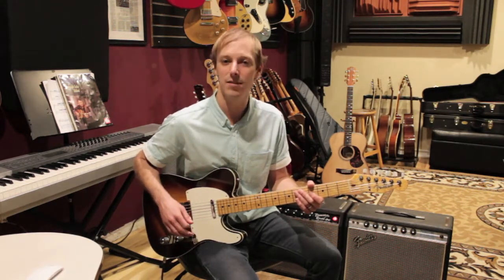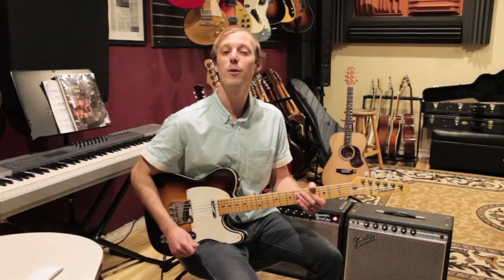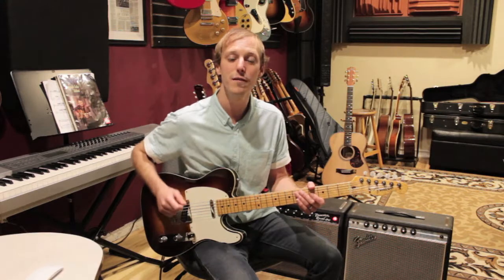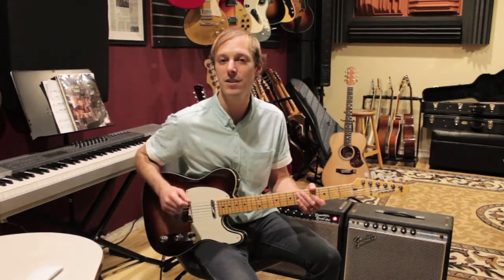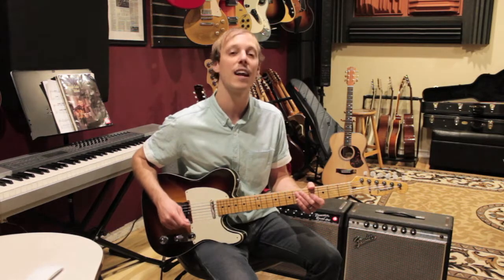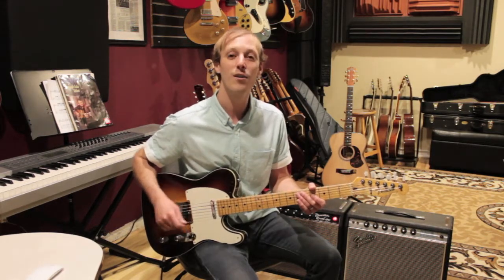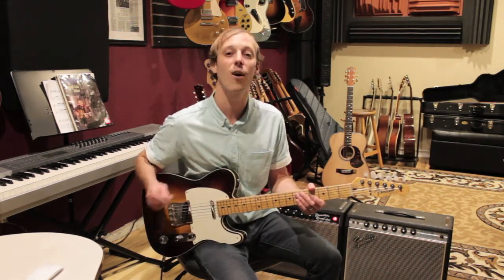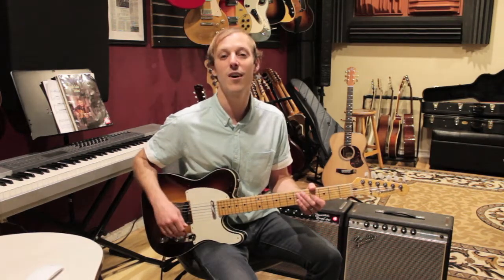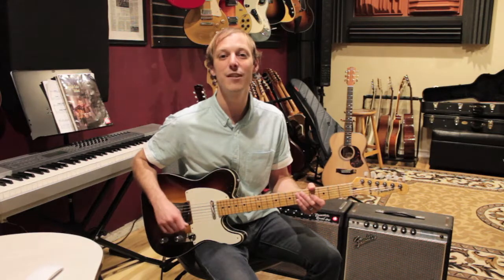Before we get into the lesson, make sure to hit the thumbs up button and make sure you're subscribed. We've got new video lessons dropping every single day on the channel — tons of guitar lessons that are going to help out your playing. After this video, make sure you check out all the other ones already on the channel, with tons of other song lessons. Alright, let's get into the video.